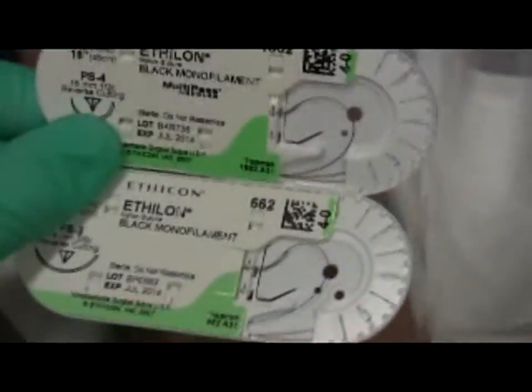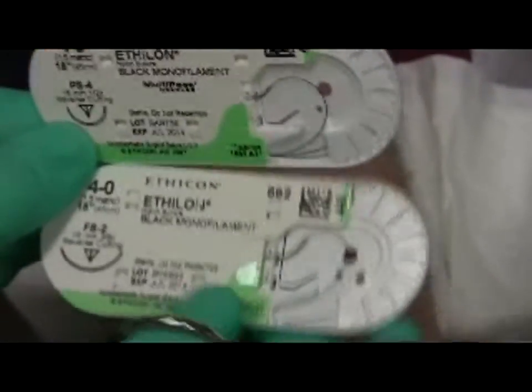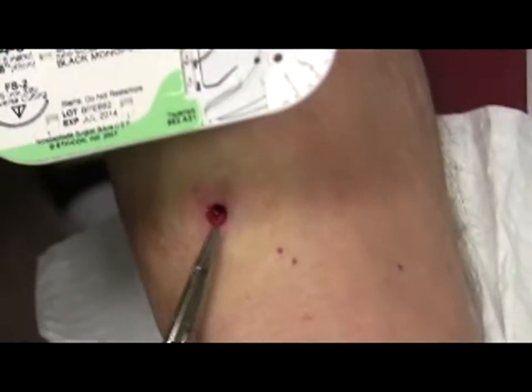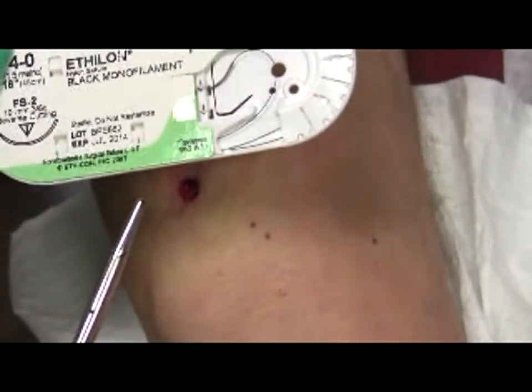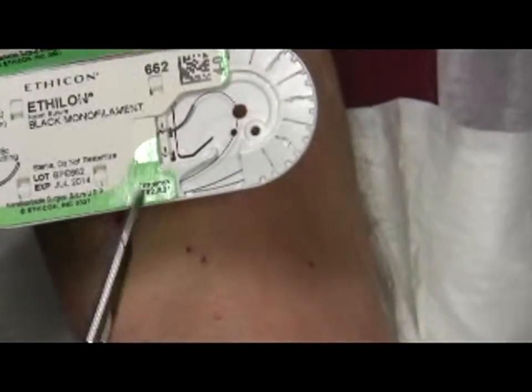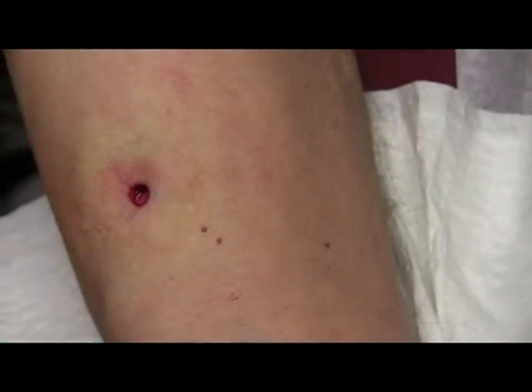You have two flavors of stitches you can use. You can use a larger needle or a smaller needle. In this case it's kind of arbitrary. For the purposes of this video, I'm going to use a larger needle so that people can see what's going on.